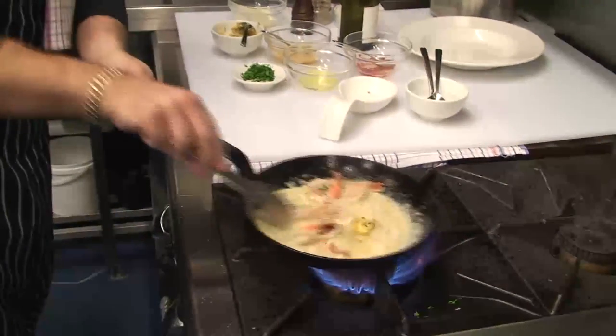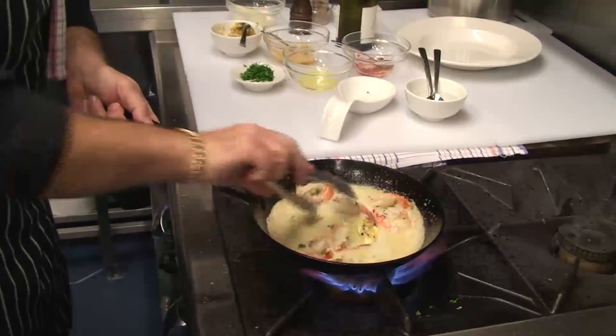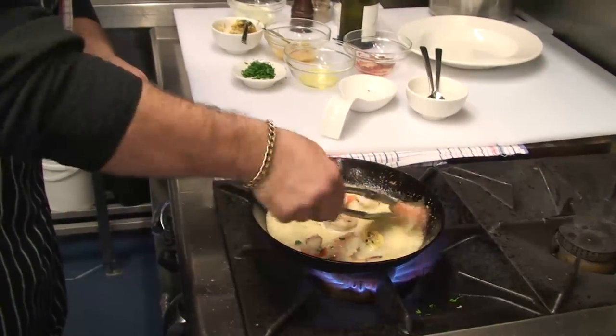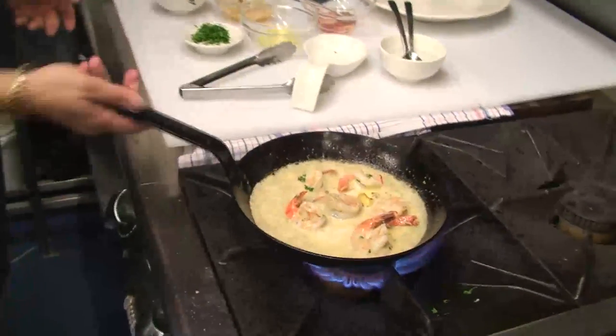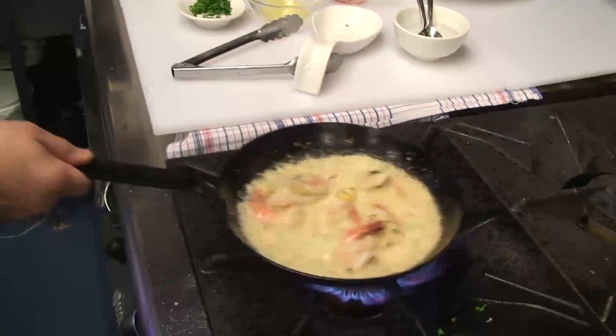Now, let's let that all reduce nicely — we're nearly there. We're just going to turn them one more time. You can see the prawns have still got their nice plumpness, we haven't overcooked them. We're just going to melt this garlic butter through and we're nearly there — look at the texture on that.